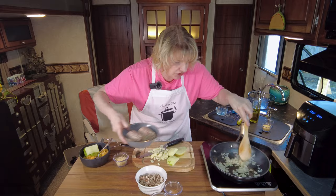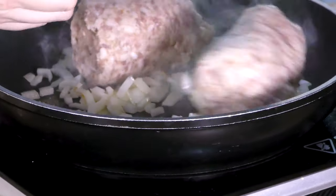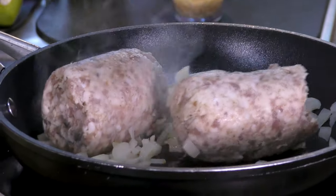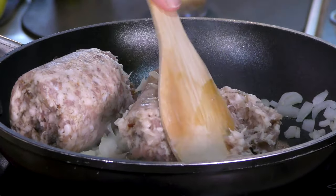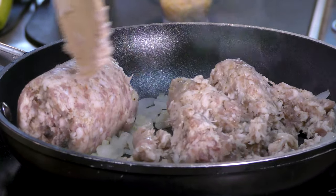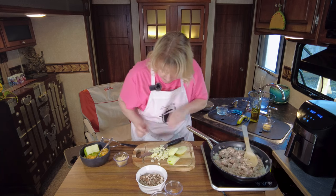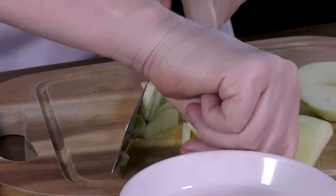Go ahead and peel and finely dice the apple, then add the sausage - just one standard package of pork sausage, nothing special, because we're adding our own seasoning blend. This will finish in the air fryer, but you do want to make sure you cook the sausage through - nobody wants to get sick.